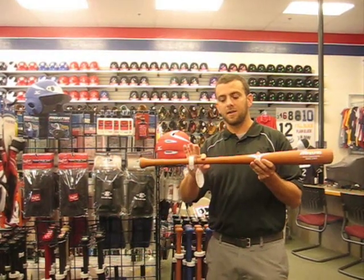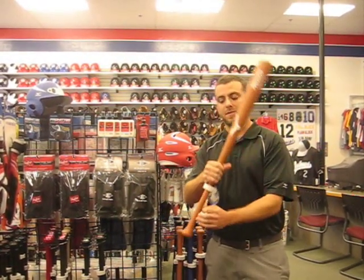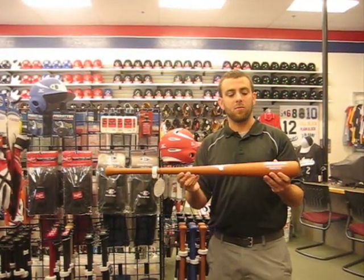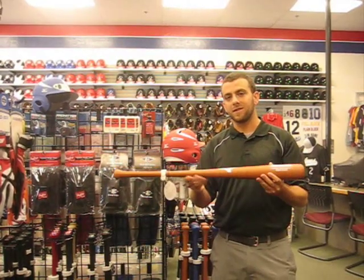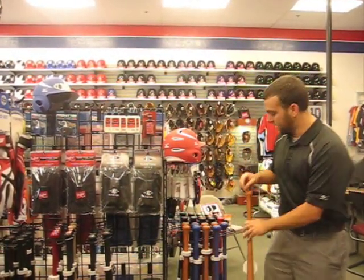A little bit of sanded texture in the grip gives you a little better grip on the bat. This bat does come with a 90-day warranty because it is more durable than a single piece of wood. That's because of the construction. It does come in assorted colors.